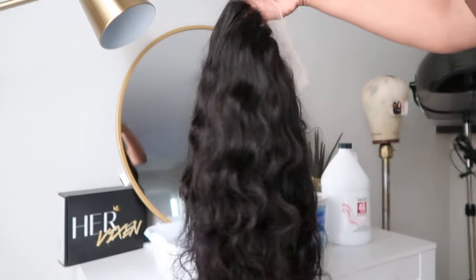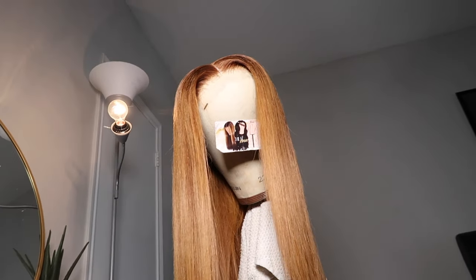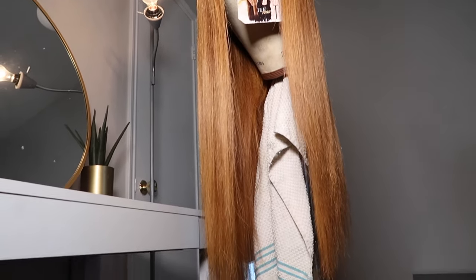Hey guys, welcome back to my channel. My name is Naya. I'm the owner and CEO of HerVixenWigs.com. In today's video, I'm going to be showing you guys how to bleach your wigs super fast from that natural black-brown to any color, whether it be blonde, copper — basically how to lift your hair and get it done super fast.